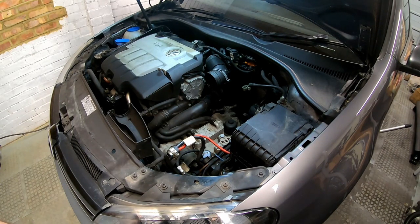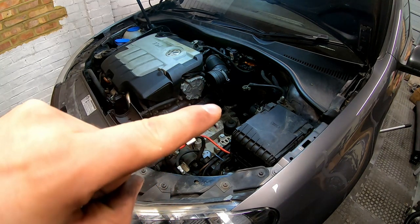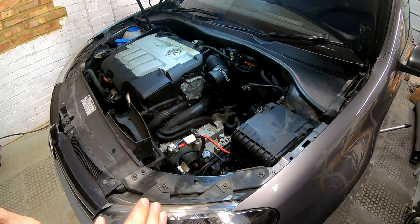So now the battery and battery tray have been removed. We can see the DSG filter, which is right there. We're not going to do this yet — we're going to dive underneath and take the under tray off to get access to the bottom of the box. I'll see you down there.